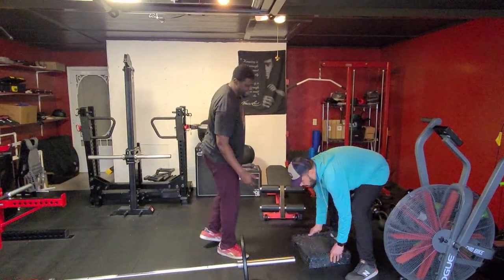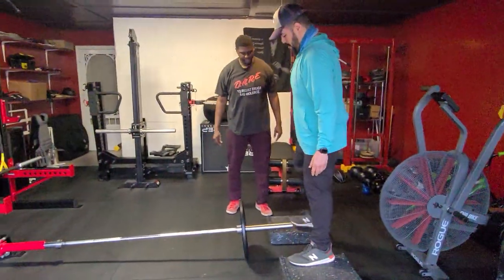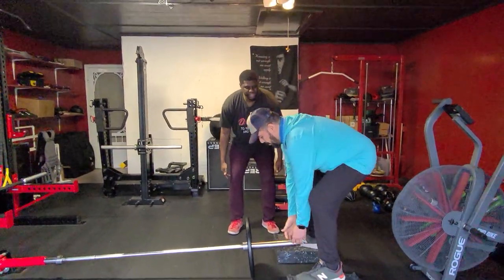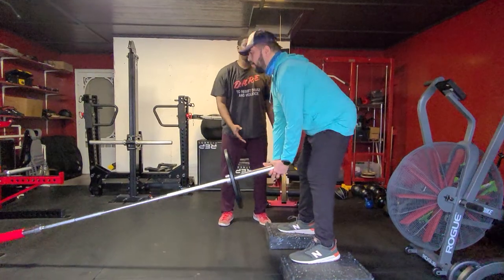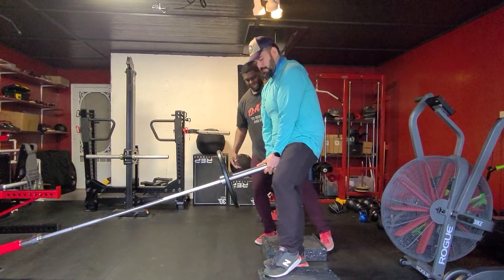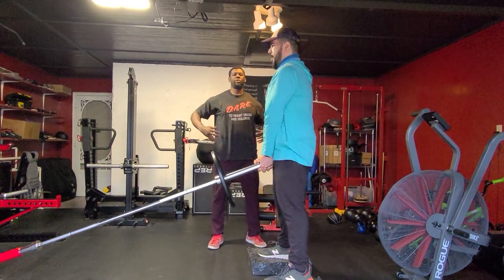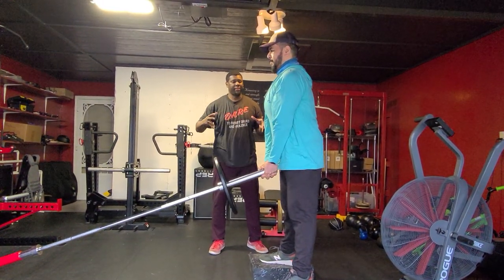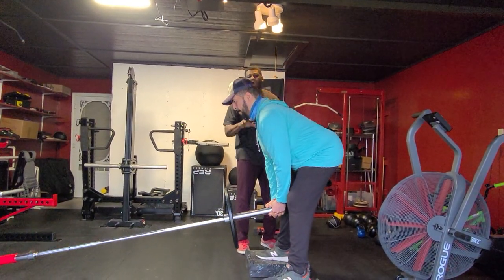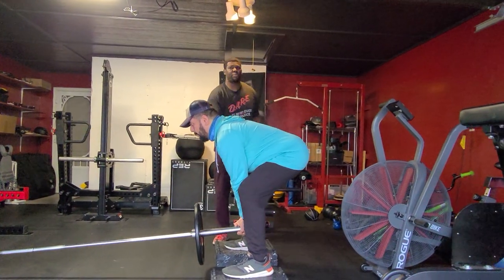We're going to use our DC blocks today. We're going to have Brian step on the DC blocks and go through the same motion again. Slightly unhinge the knees, grabbing at the handle, and he's going to come close — I have to move the blocks a little bit closer. Same motion: bracing at the abs, expanding everything out. Brian's just going to push his hips back, maintaining a neutral spine from head all the way down to his hips, and then stand up.